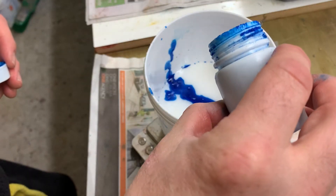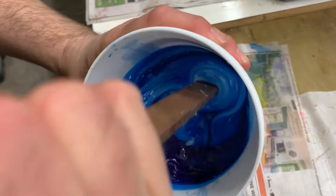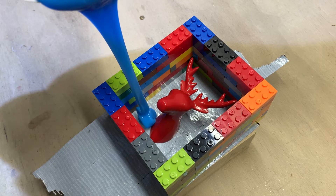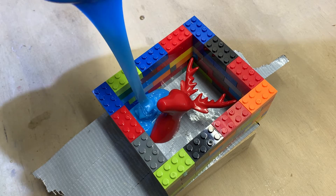I mix up a batch of mould making silicone and pour it into the base of the mould box, slowly flooding the mould to avoid trapping air bubbles.